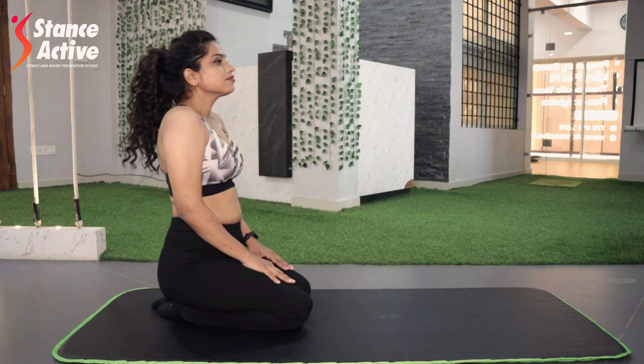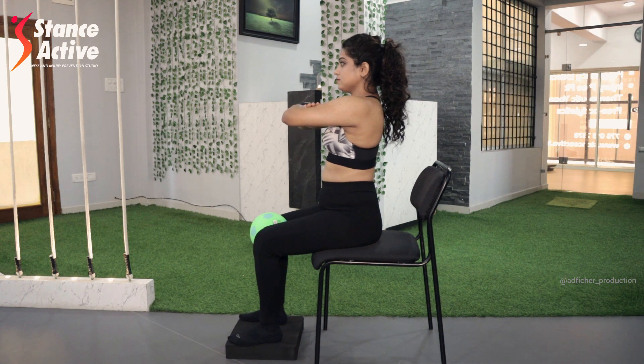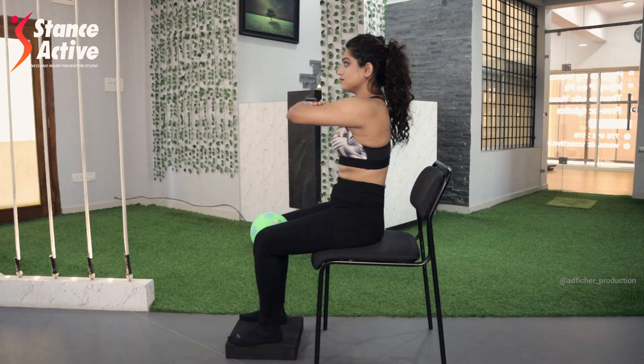Sit back and breathe comfortably. To perform the next exercise, sit comfortably on a stable chair and place a ball between your knees. To keep your hips and knees in the same line, you can place a small pad or a stepper under your feet. Lift and lock your arms in front of your chest. Inhale to roll your pelvis forward, exhale to roll it backwards, keeping the ball squeezed between your knees. Perform this exercise for 20 repetitions.